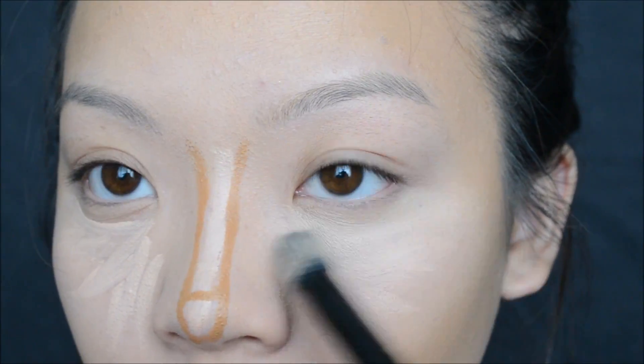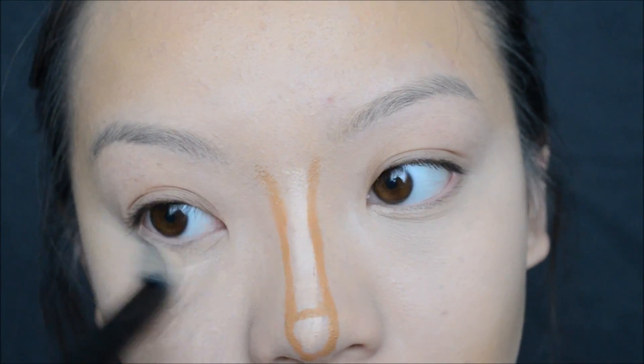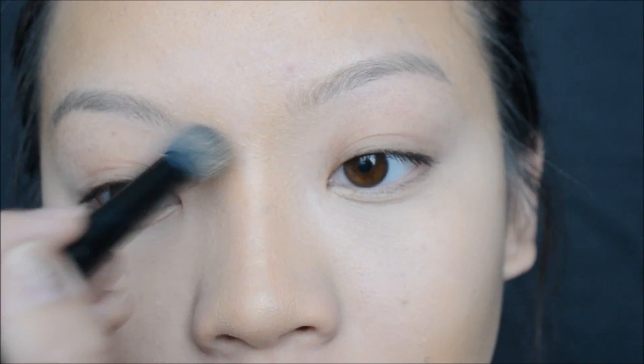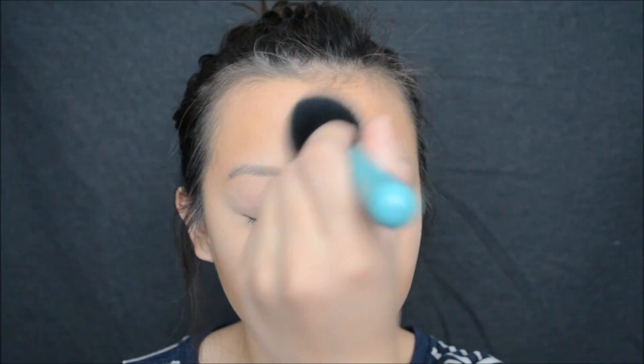For my under eyes, I will be going in with that same e.l.f. concealer brush and just blending everything out. To set my entire face, I will be going in with my Sigma Large Powder brush and dipping that into my Makeup Forever HD Foundation Powder. This powder works amazing because you can use it for any color foundation.